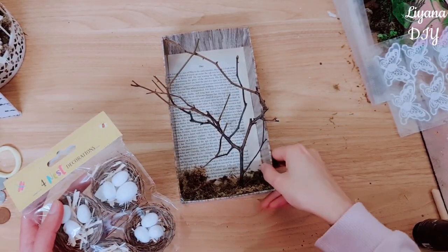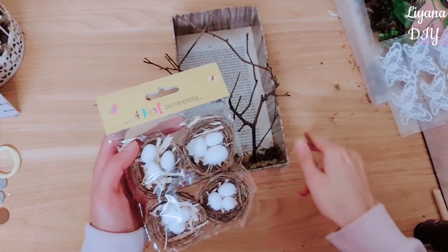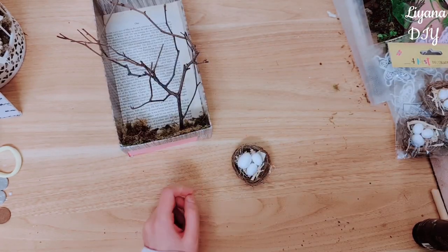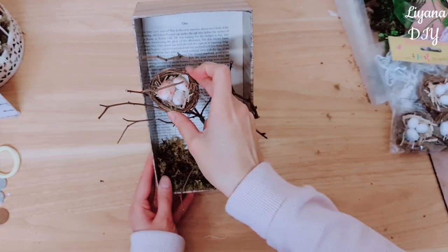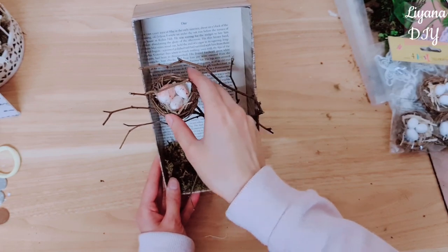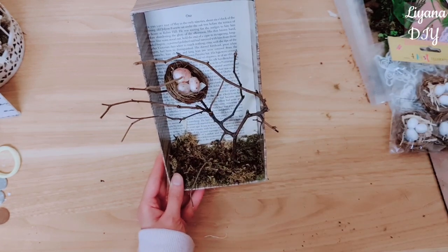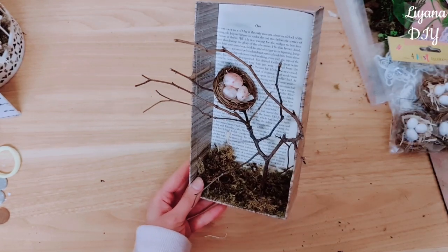I really love how this is coming along so far. I'm going to be taking one of these nests. Let's give these eggs a little colour and this is how it's come out. This is where I'm going to place my nest, somewhere around here, just securing it down with my hot glue. It's really coming along isn't it?